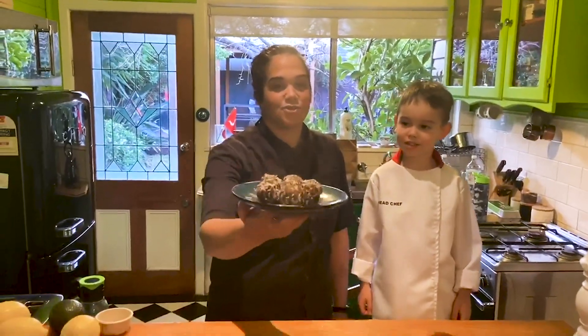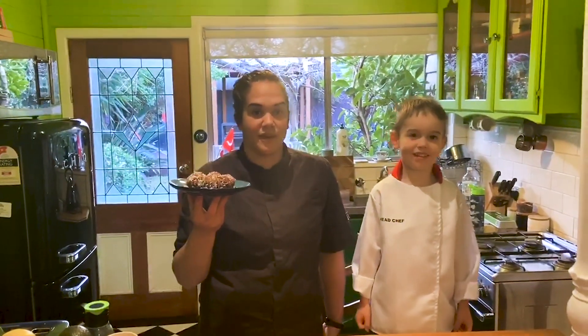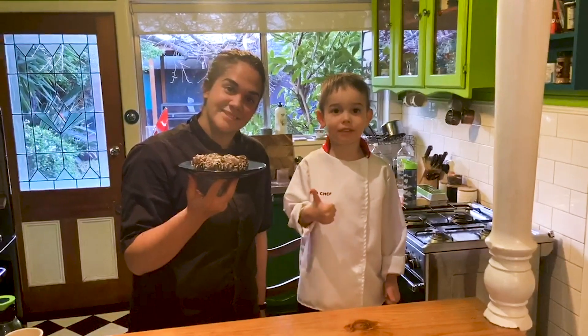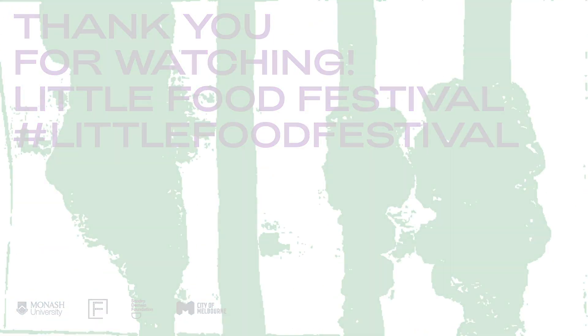These are the finished raw balls. They're gluten free and vegan friendly, and for a nut-free version you can use chickpea flour. Don't forget to put them in the fridge when you're done.